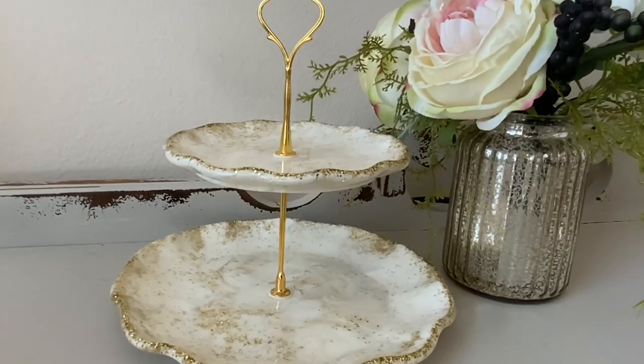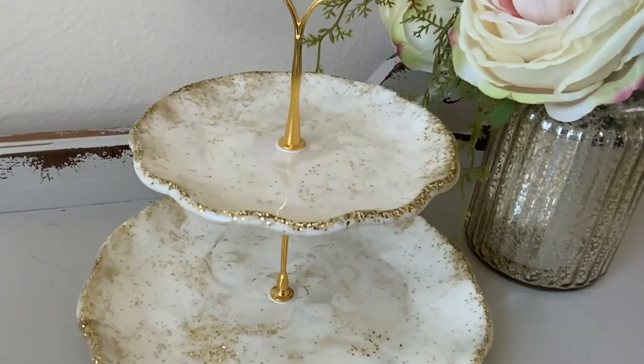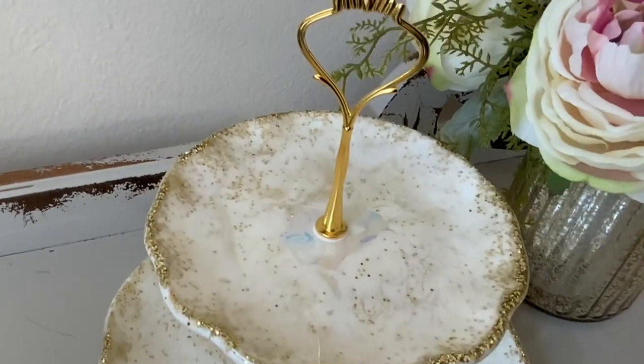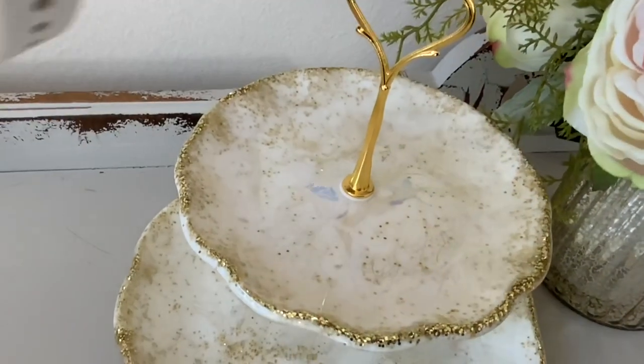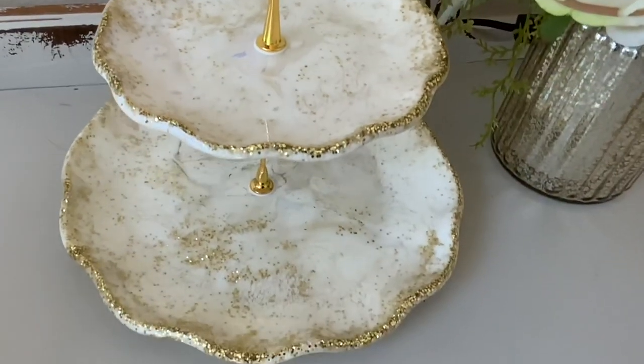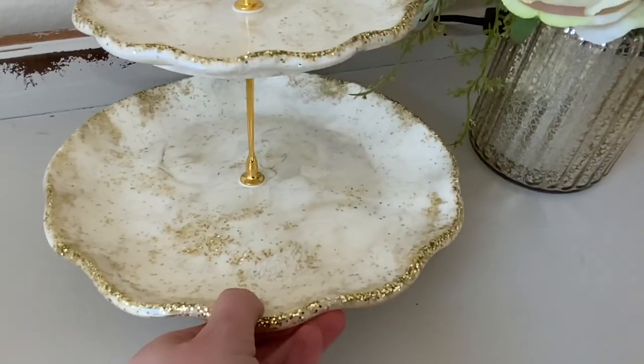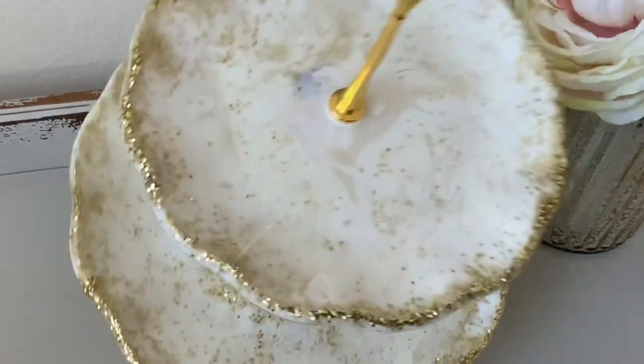Hello everyone and welcome to Dryer Days Art Studio. I'm Katherine. Thank you so much for being here today and watching this video. This is the piece I will be working on — it is a two-tiered cupcake stand. You can find the molds for this and the hardware, the gold hardware, at my store, dryerdaysartstudio.com, as well as all the products that I use.